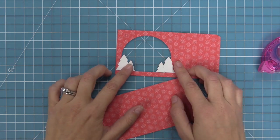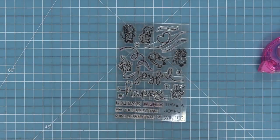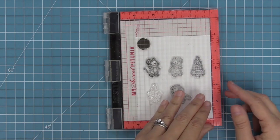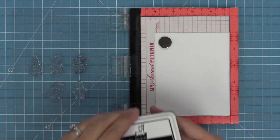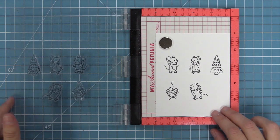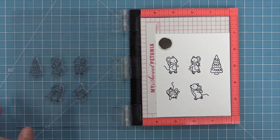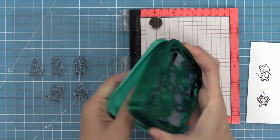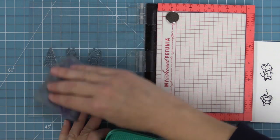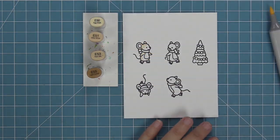Now we're going to do some stamping with the Mice on Ice stamp set using a MISTI tool so we can stamp a bunch of images all at once. We've got four little mice and that Christmas tree from the Yeti or Not set. We'll pick those up with the door of the MISTI, ink them with Jet Black ink, which is Copic marker and watercolor friendly. The MISTI also lets you re-stamp if needed — I missed pressing down on the tree, so I was able to stamp it again perfectly. Then I'll clean off the stamps with my stamp chamois and put it back in the box to keep it damp.